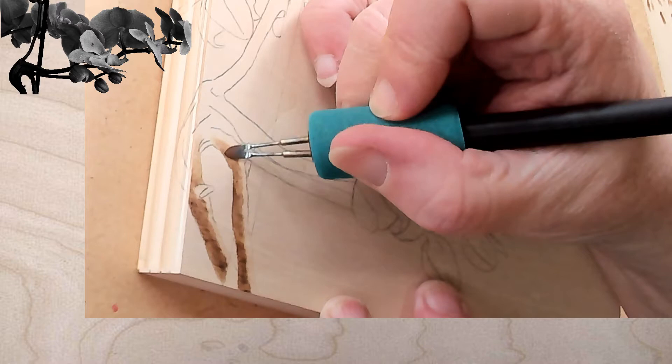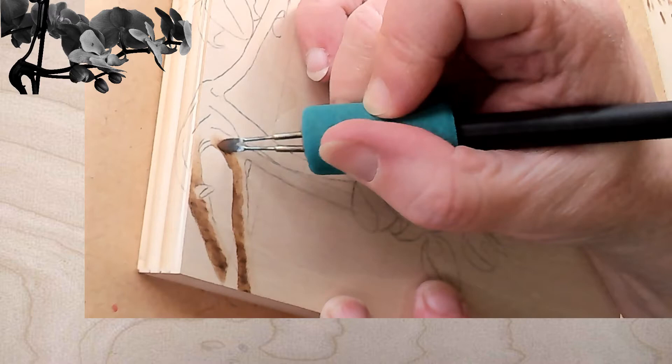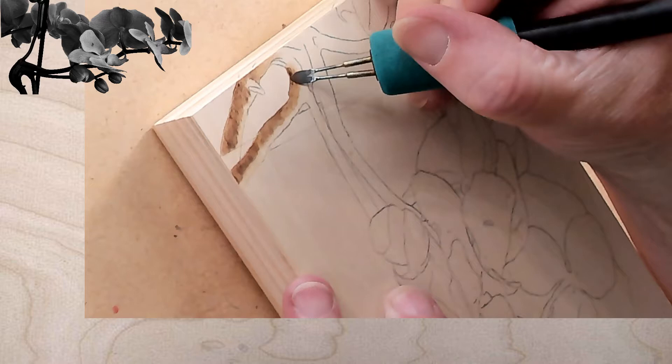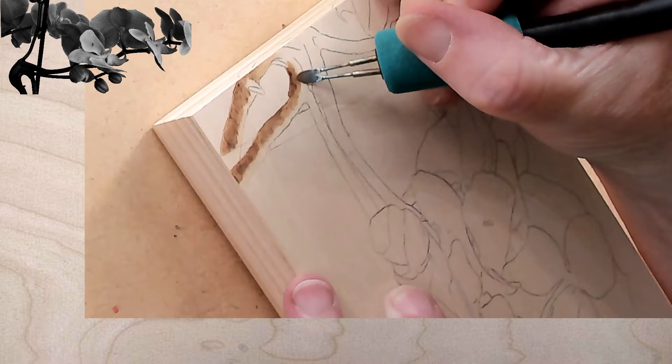Grace asks where to get clear watercolor ground. I ordered mine either on Amazon or Blick, and I'm sure Jerry's has it too. Golden has watercolor ground and Daniel Smith has it — I have Daniel Smith. I did turn my heat down because I keep lifting, and if I just slow my pen down I'll get the same heat. If I speed up it'll lighten. I just turned it down to three and a half.